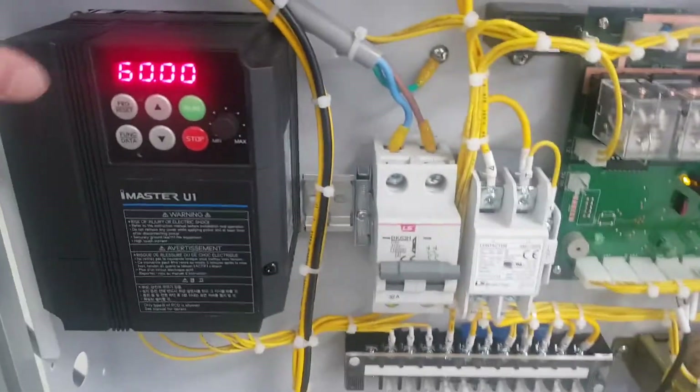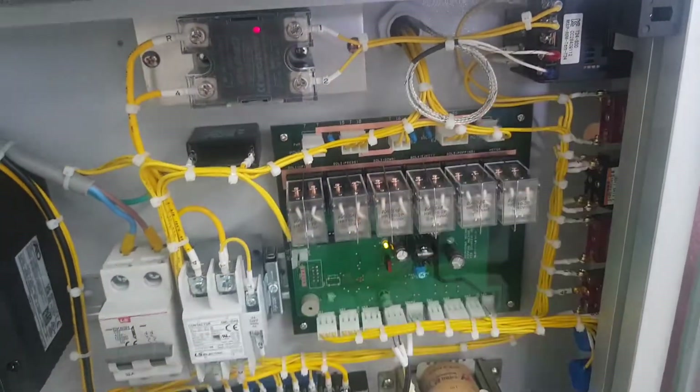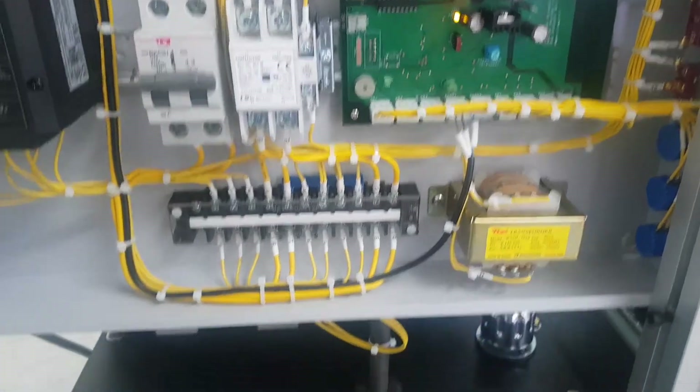Control box. Inverter: 6000. SSR. This is a temperature controller. Breaker and contactor. And PCB board. The PCB is the brain of this machine.